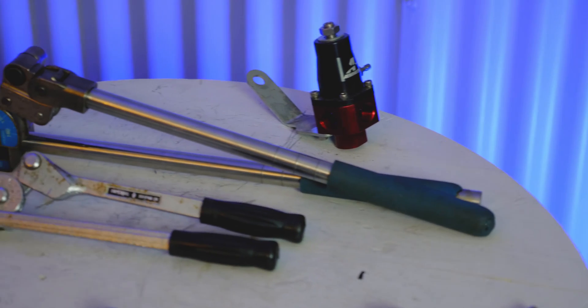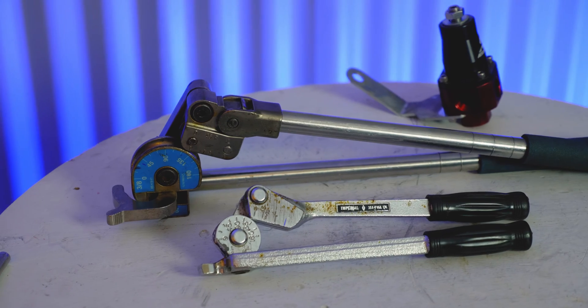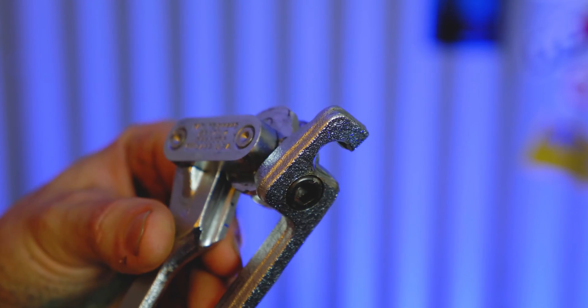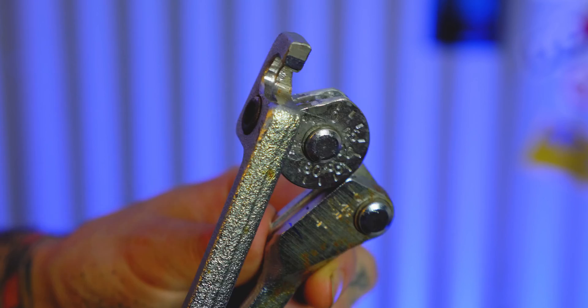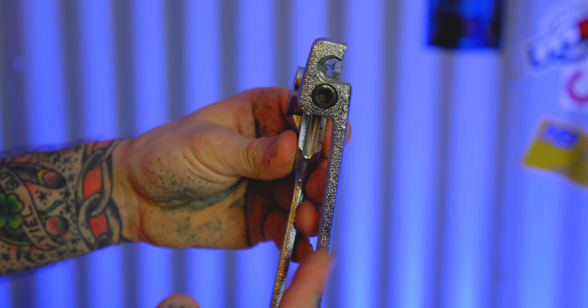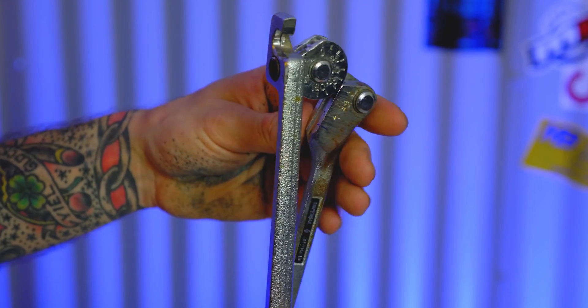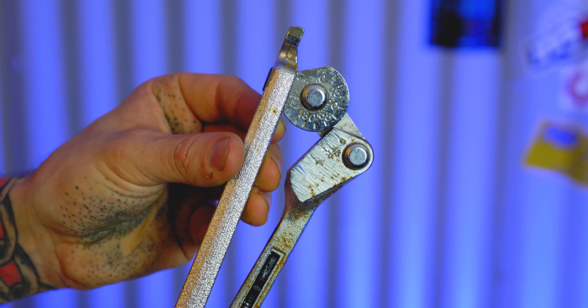The tubing benders I actually use regularly are the specific-sized ones — meant to work on one specific size of tubing. I've got a quarter-inch Imperial one and a 3/8-inch Swagelok one. These specific-size benders are just superior. The quarter-inch one costs about the same as the smaller multi-size one but it's stronger — made of steel with stronger pivot points — and it's designed for one size so it can get into tighter places. I also really like that if you look straight down at the tool, the handles crisscross each other rather than lining up. That lets you bend all the way to 180 degrees without the handles interfering.